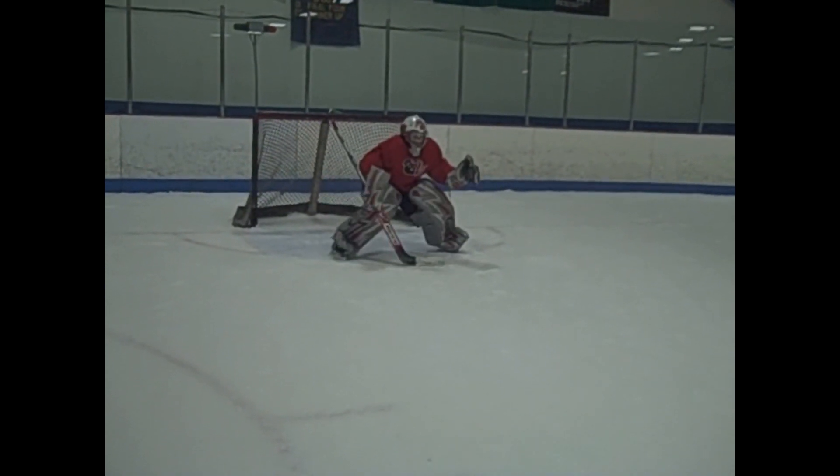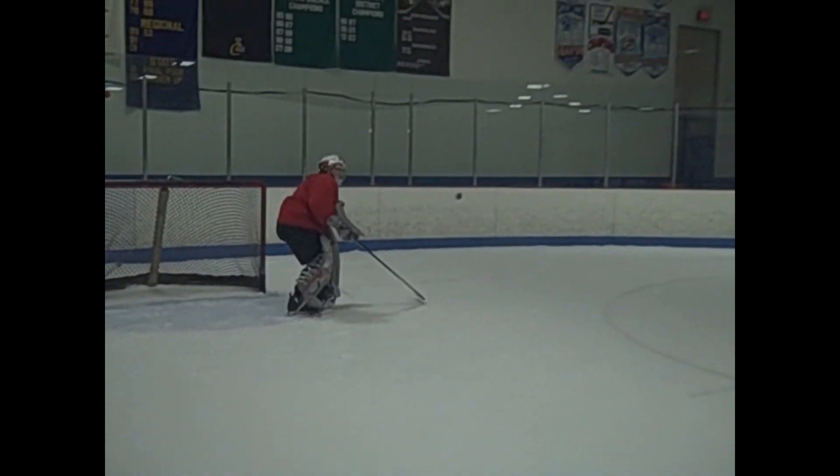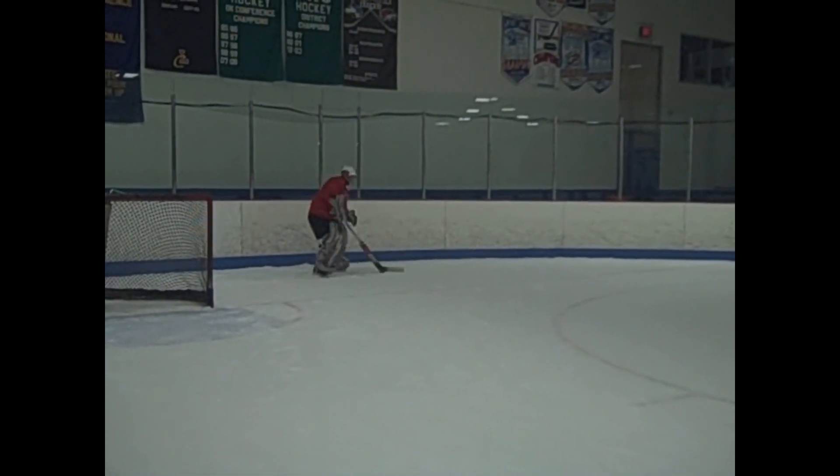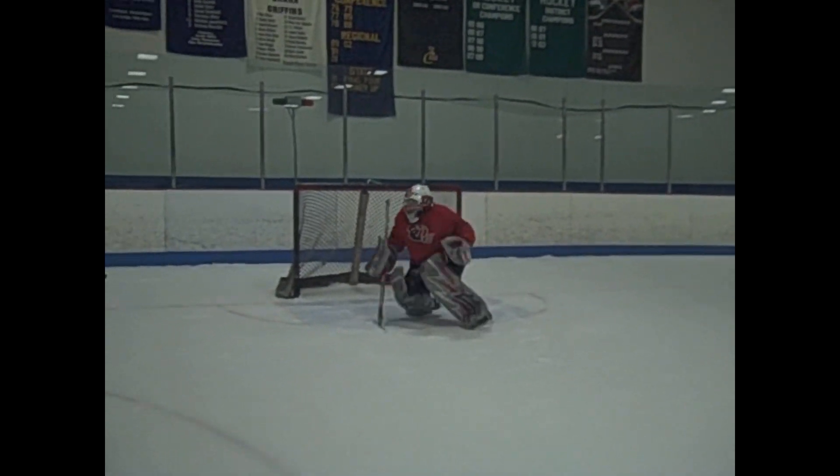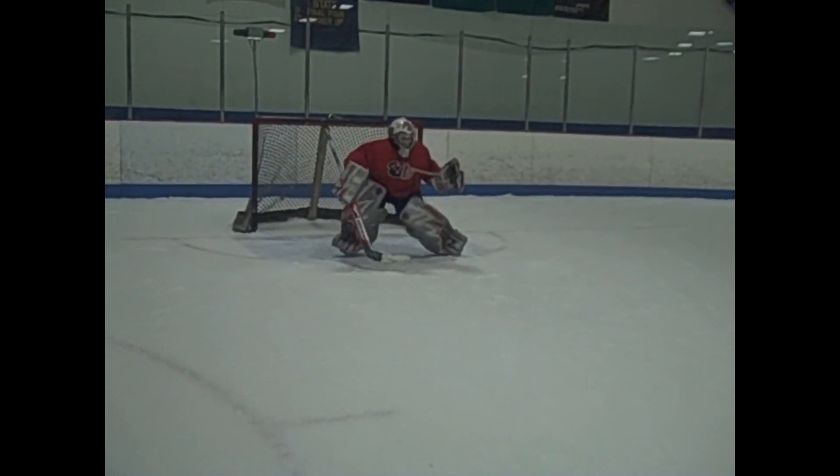Nice active stick save there, nice leg save there. Puck gets dumped — he's going to take that look, find that player, make that pass, hustle back in for that third shot, save it, find it, square up to it.